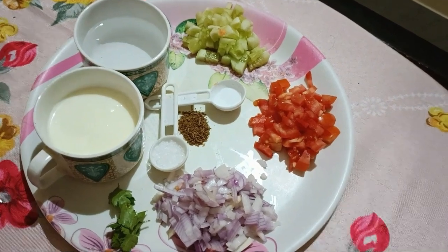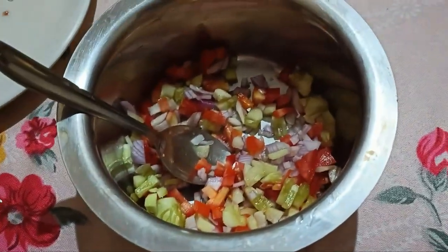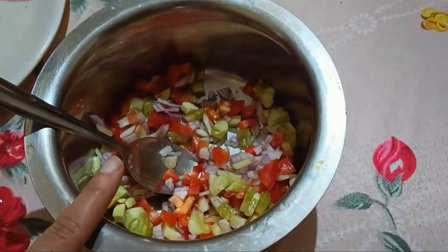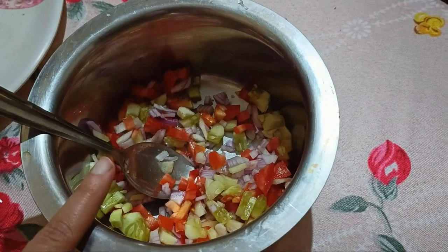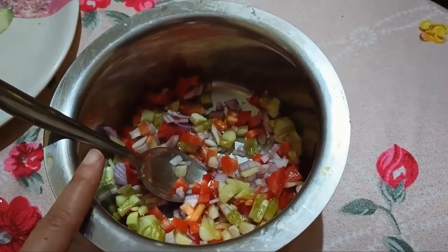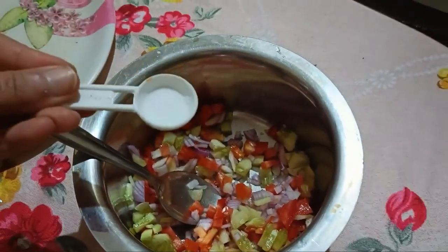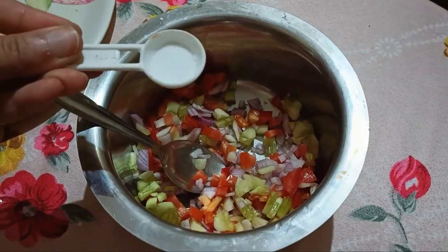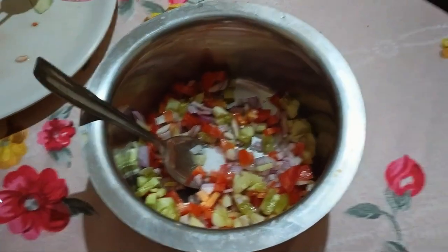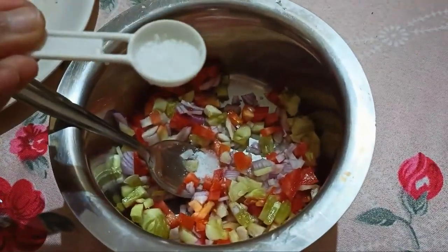Now let's mix all the ingredients in a bowl. We have mixed all the 3 veggies. Now we will add salt and sugar. Sugar is optional — I like it, but if you don't want to add it, you can skip it. I have added salt — this is according to your taste. Now I will add sugar.